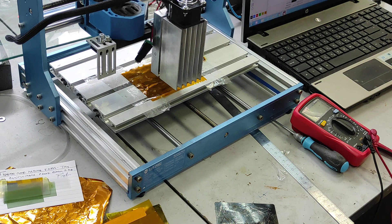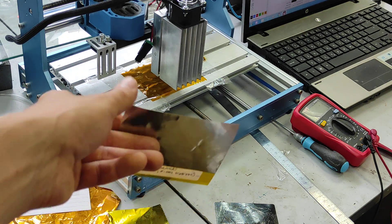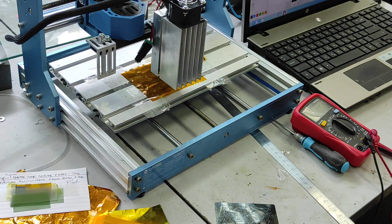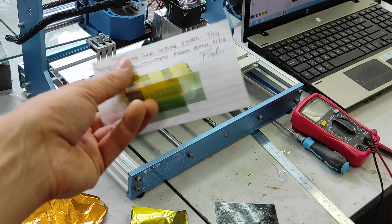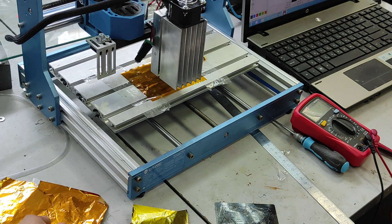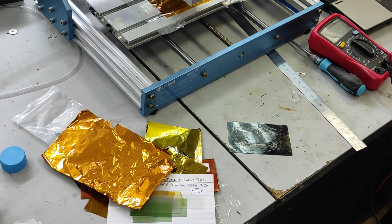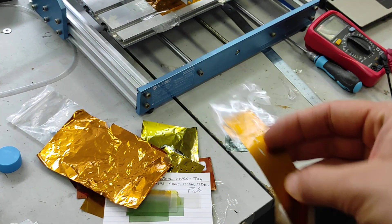Hello everyone, you are in Endurance Laser Lab. In this video we are going to show you how you can remove Kapton from aluminum foil or copper foil. We got a customer who asked us to do this. He's planning to do some interesting solutions just working with this material, so he needs to remove the Kapton from the foil.